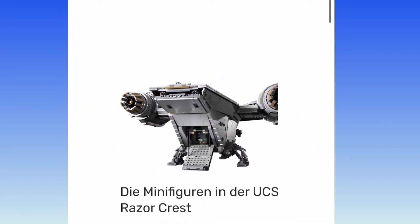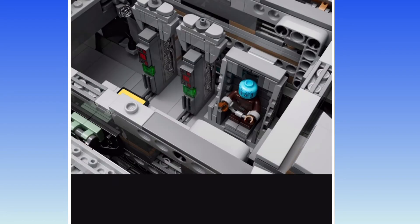Grogu's standing there, and then there's the two vertical black bars. Nice. Looks like there's a place for the Mythrol to go — where he gets frozen in carbonite. I'm not liking that Mythrol. He looks too generic, like the standard minifigure head. Really? They couldn't have given him a special head mold.